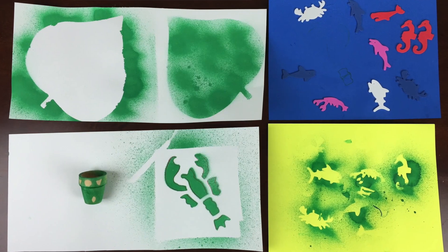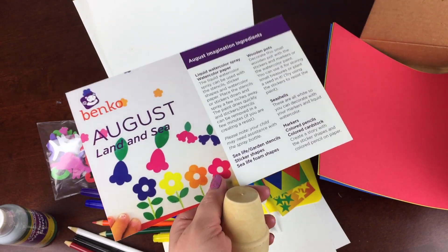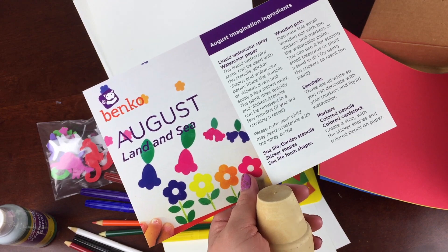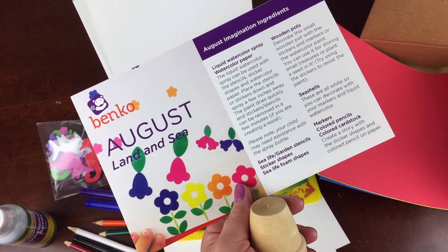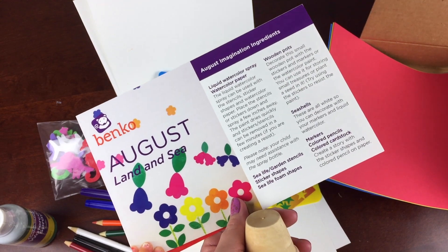So again, open ended, not too demanding, and not requiring your child to follow specific instructions. If you'd like to subscribe, you can check out all the links below or find out more. Let me know what you think in the comments and subscribe to our channel to see even more subscription box unboxings.